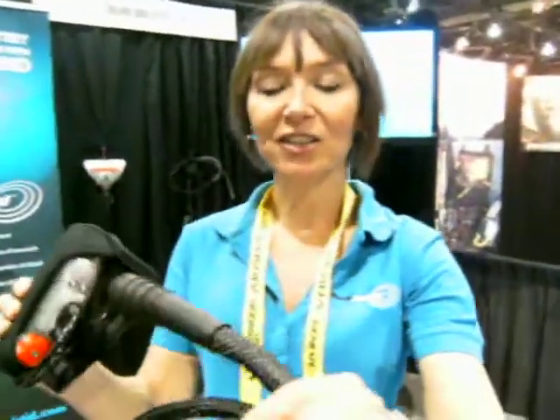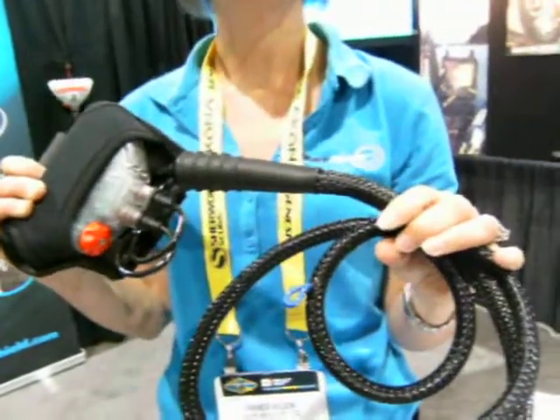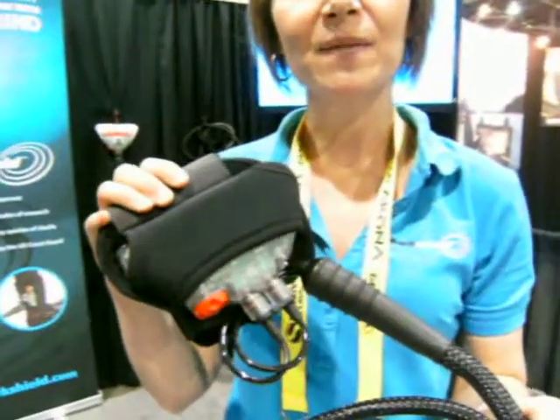So this is actually quite well-proven technology. It's the world's only proven shark deterrent. It's technology that was developed through two decades of research with the Natal Sharks Board out of South Africa, who's one of the world's leading experts in predatory sharks. This unit right here is what we call the Freedom 7.